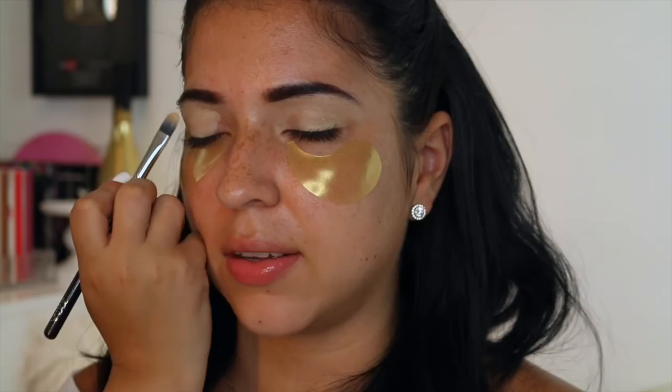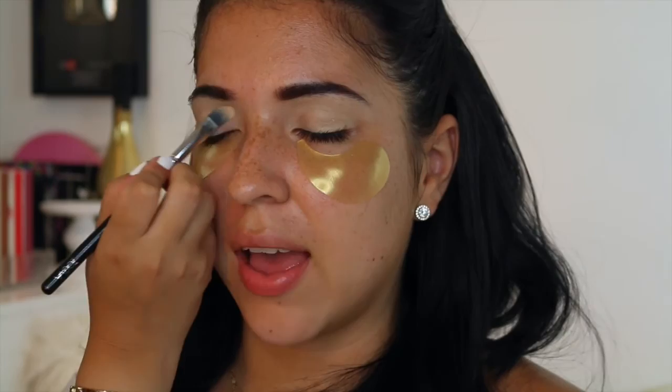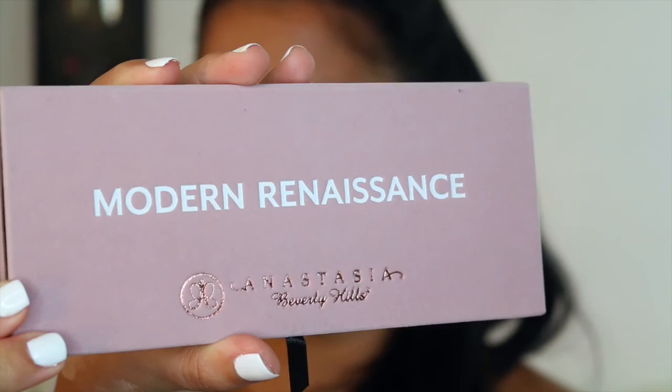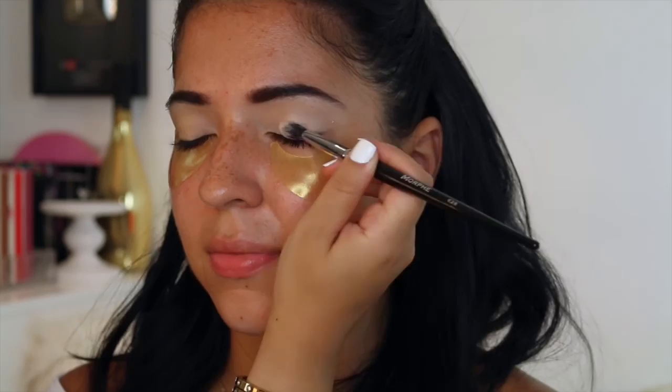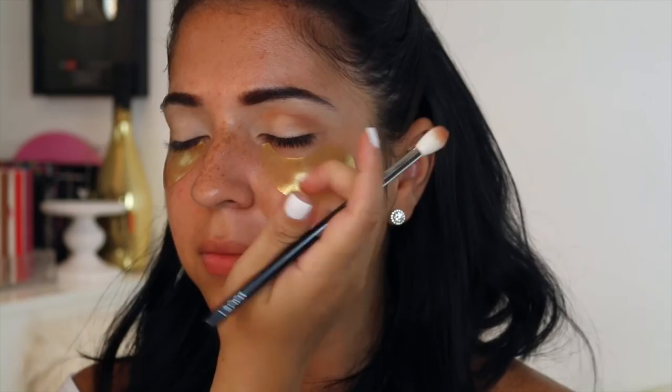Now I'm prepping her eyes with MAC Soft Ochre Paint Pot, applying this all over her eyelid space just to cancel any redness, veins, or discoloration, and so that the eyeshadow can last a lot longer. I'm applying that with a Zoeva brush. An eyeshadow primer is something you should definitely never skip. I'm using the Anastasia Modern Renaissance Palette with a kind of beige color just to basically set that paint pot. It's a lot easier to blend your eyeshadows if you do this step.